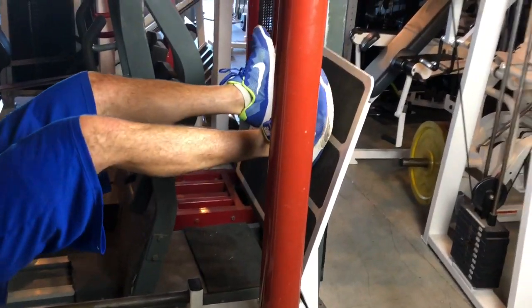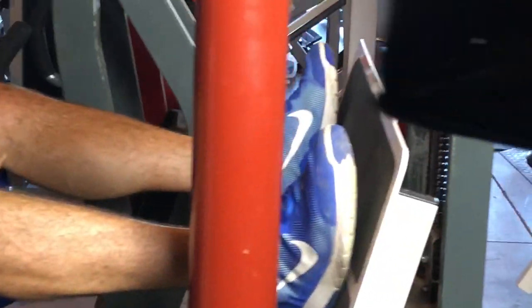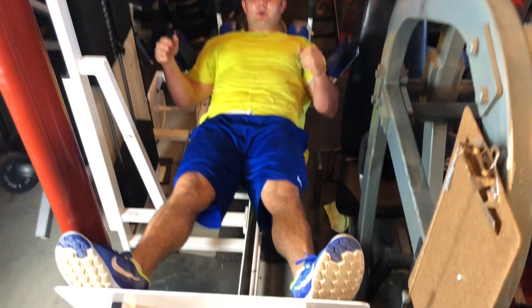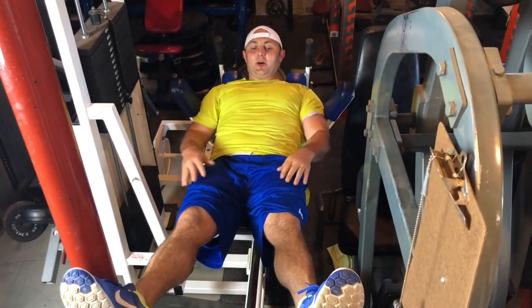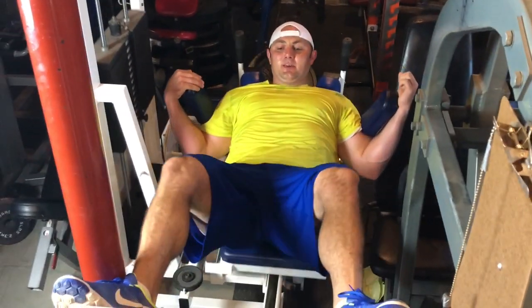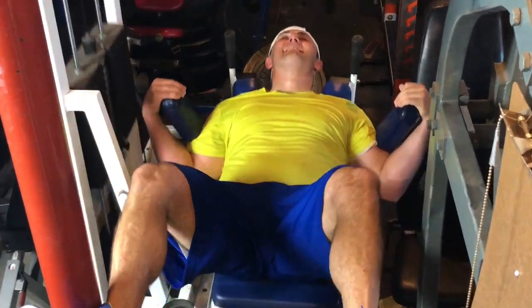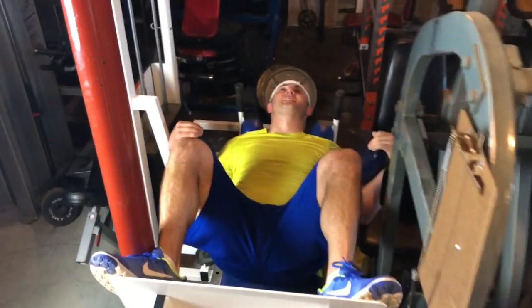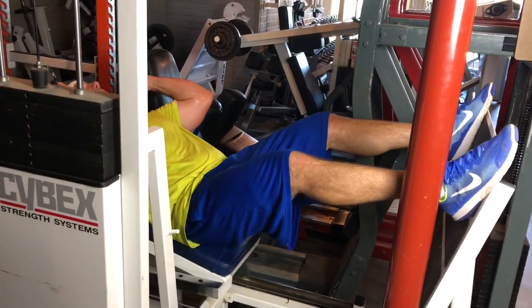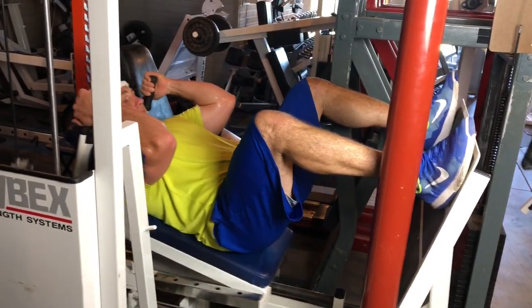My toes are not touching — I'm driving and pulling through my heels only. My toes are pointed out and I'm going only through my heels. I'm not worried about moving the weight. All I'm thinking about is forcing all that tension into my hamstrings and glutes and squeezing at the top. All I care about is contracting the muscle. This is definitely an underutilized movement that really helps you develop and contract your adductors — the inside part of your legs. My toes are actually off at the end, but I'm focusing on pulling and pushing only through the heels.